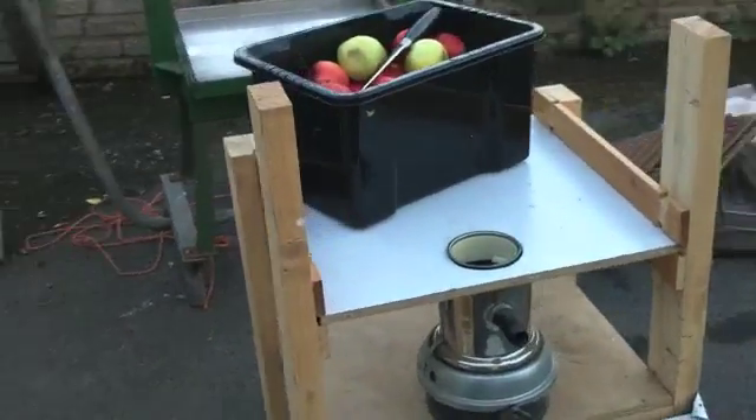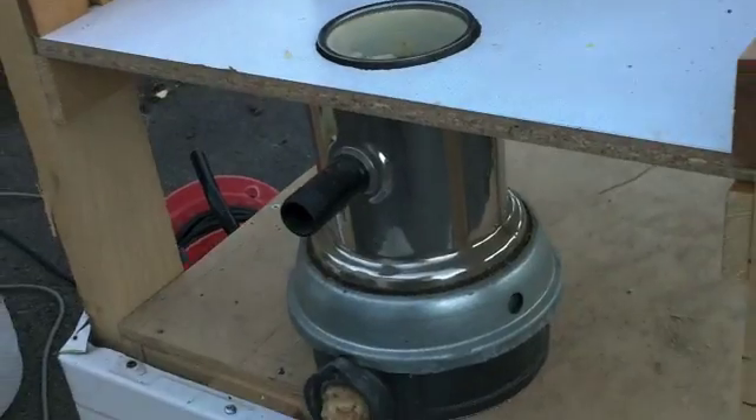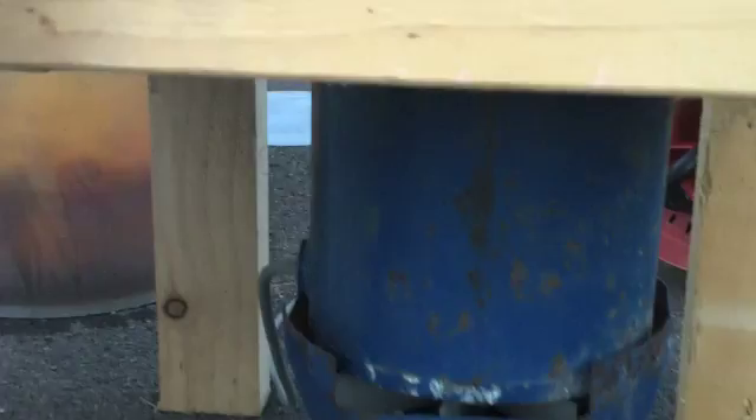So this is my homemade apple crusher. The idea is that you put the apples in the top — it's a waste disposal unit that I've rigged up to a fairly large electric motor that came out of my dad's milking parlor, and a couple of pulleys that I found joining them together, to get the speed down to about 1500 rpm.